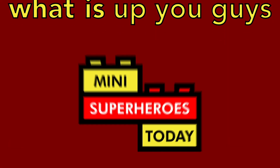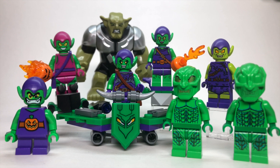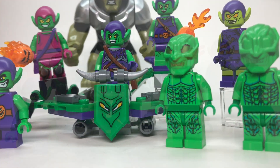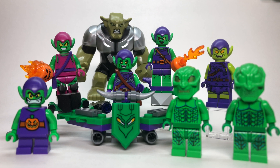What is up, you guys? This is Mini Superheroes Today, and in today's video, we're taking a look back at the history of the LEGO Green Goblin minifigure and every single one that's been made since 2002 up to 2021. This is a really awesome video because it's like 20 years of history. It's really incredible, and I am so excited to break it down for you.